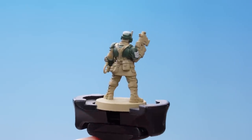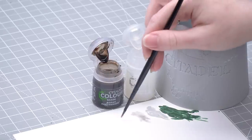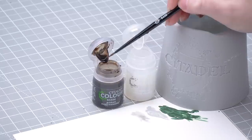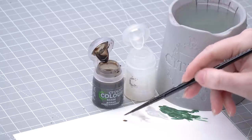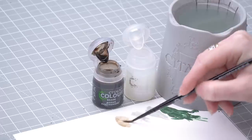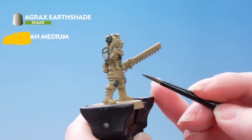With the flak armor done we're now going to move on to the fatigues. For these we're going to get some Agrax Earthshade and thin it down with some Lahmian Medium — one part Lahmian Medium onto the palette, then one part Agrax Earthshade and mix that together. Make sure not to overload your brush and then we're going to apply that all over those areas that are Zandri Dust.